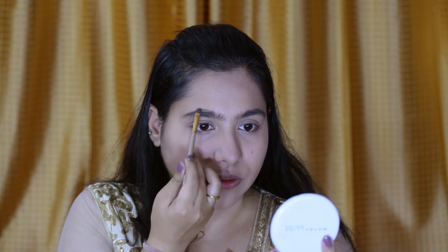I'm using the Maybelline The Nudes Palette. I am using these two shades, the extreme corner ones. I'm going to be mixing these two and fill my brows with both, applying with light hands. And now I have done my brows.